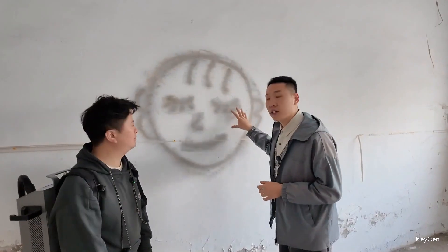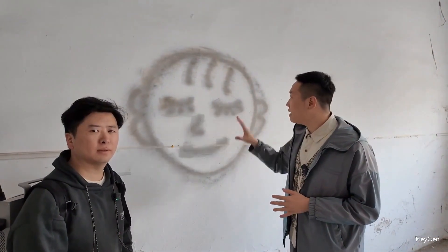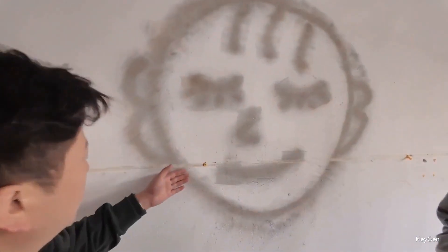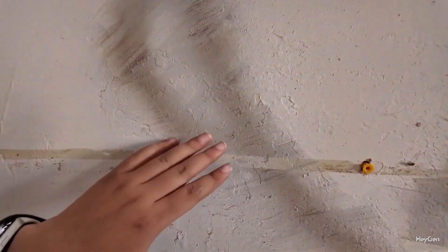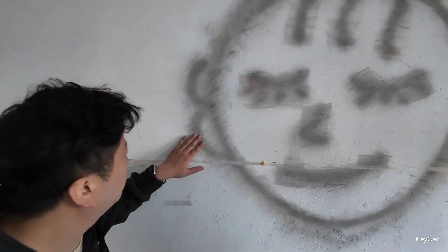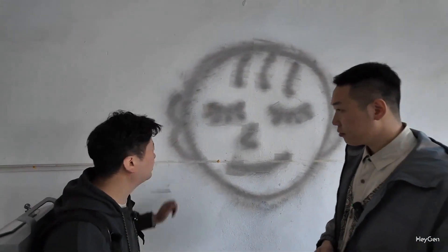We can see that the wall has already been cleaned up by our teacher Wang Hao using our laser device, but there is still a residual gray coating left on it. What we just cleaned off is a layer from the oily surface, because the oil has already penetrated into it. This wall is intended for preparation for a second coat of paint. After we clean the surface, it will be ready for repainting, so this cleaning has already achieved the effect we wanted.